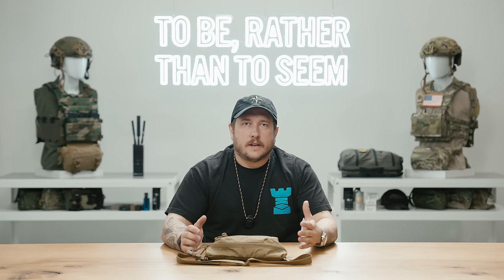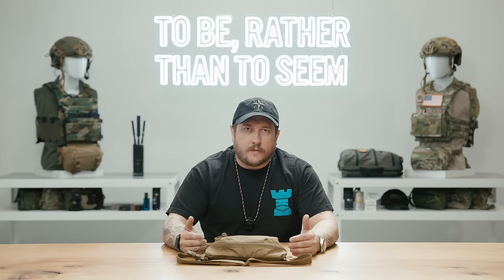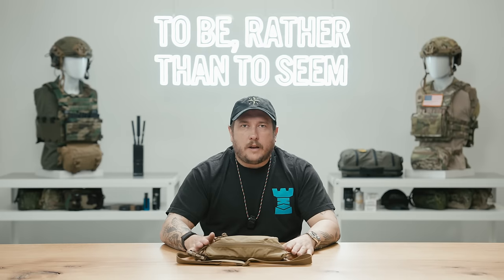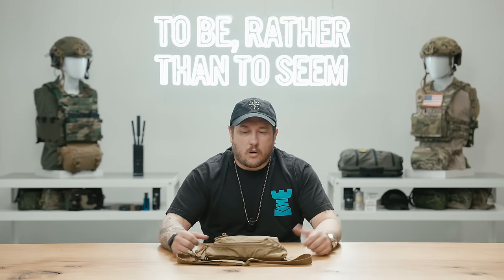Let's get started with the Big Fanny Sack. Before we dive into the specifics of a product, I'd like to give a little information on why we created it and where our thought process was when we were developing it. Fanny packs have been a staple of the last war, the Global War on Terror.